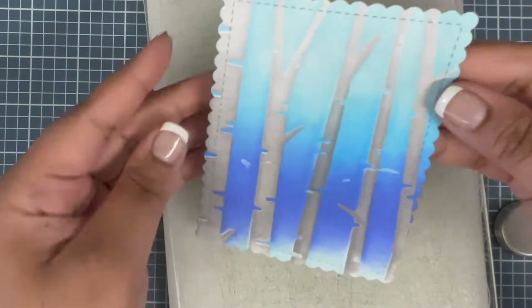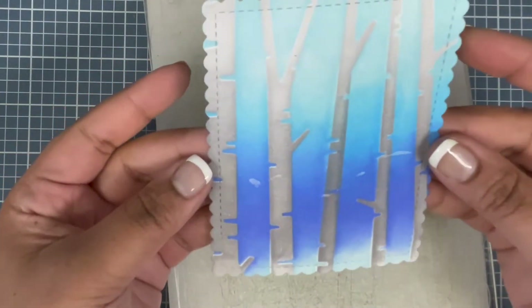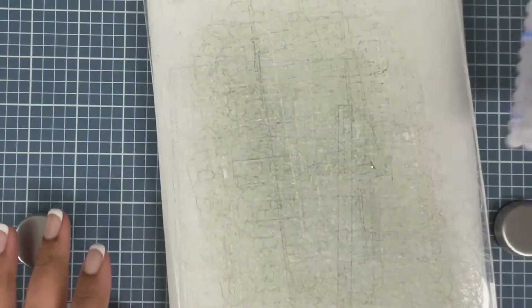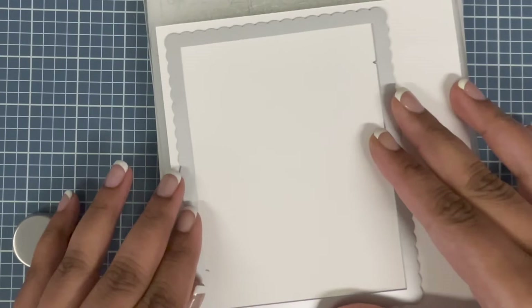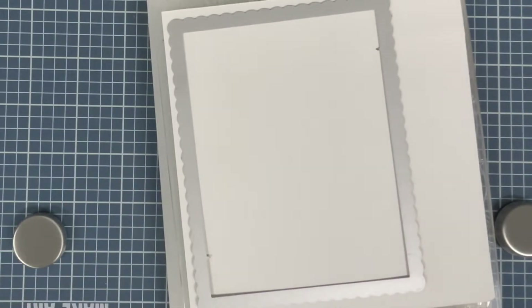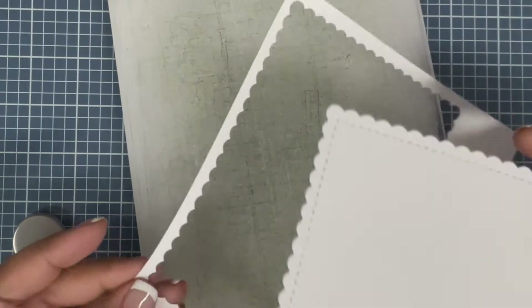Wait for the end result — don't worry, I'm not ruining my background. I know a lot of you would ask why I'm die cutting the background, but trust me it's going to look beautiful. The die I'm using today — I'm not sure if it's from Honeybee or not — I'll link it in the description box below along with the other products.